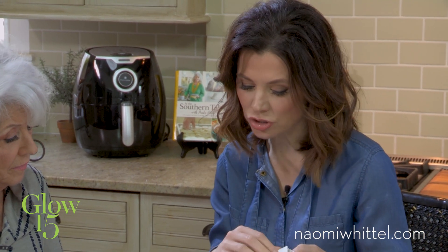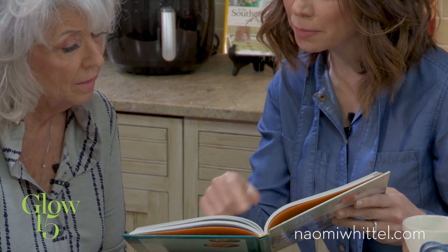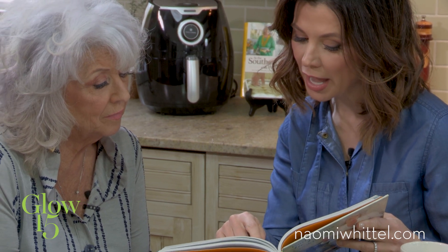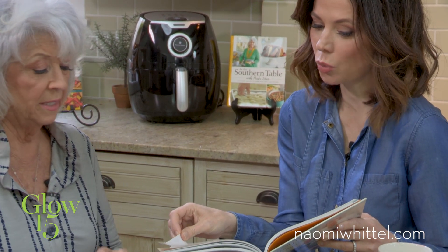Absolutely, Paula. I was so excited when we started looking through your cookbook and connecting it with my book, Glow 15, and how we put the two together, because everything that you have in here — just these most delicious recipes. Let's take the butter bacon burger. So delicious. And what you add to it, as far as the bacon and the mayonnaise, which comes with the good fats in it — every single one of these recipes.